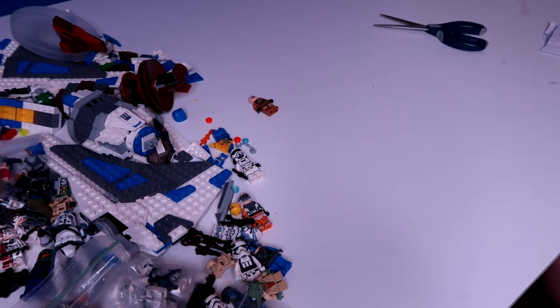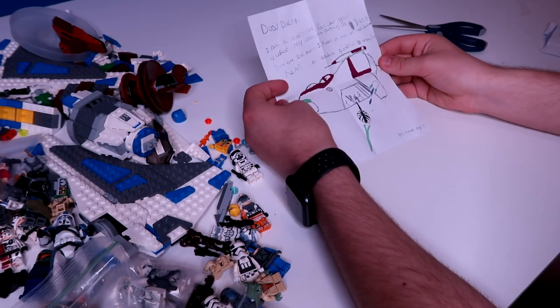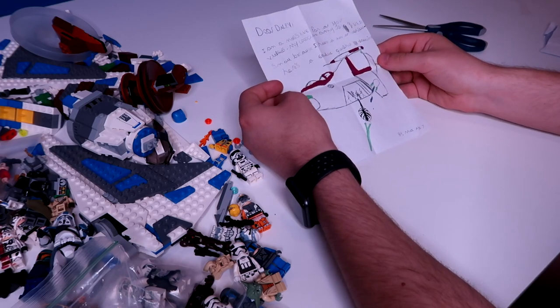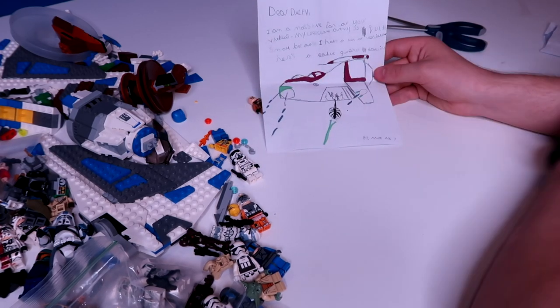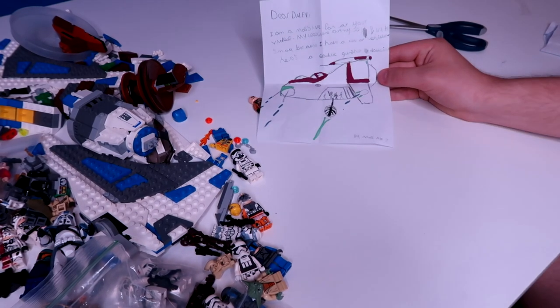Next letter. 'Dear Daily, I'm a massive fan of your videos. My Lego clone army is quite small because I have a lot of vehicles. Here's a Republic gunship drawing.' That is sick — well done, Max! Very nice, very cool and very epic. Thank you so much, Max. Next letter from Brody: 'Dear Daily Tactics, I love your videos — you are the best. I was going to give you a C-3PO but I only had one. Can you make a Kamino mock?' Thank you so much, Brody — really appreciate it!